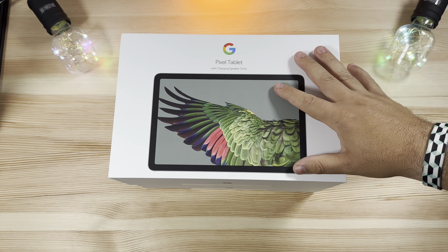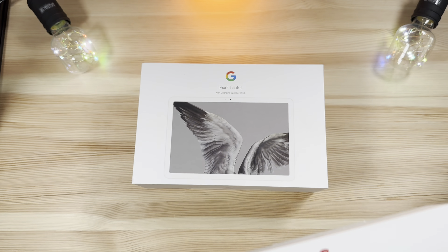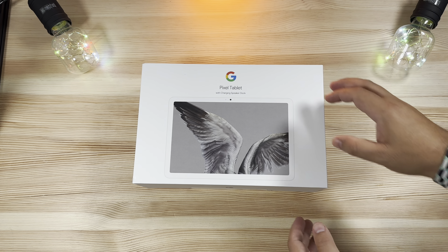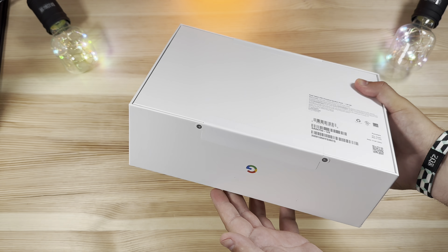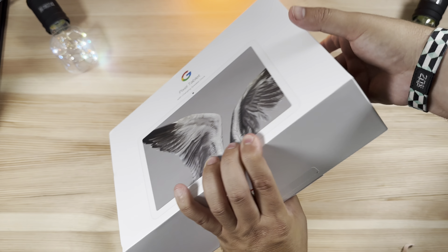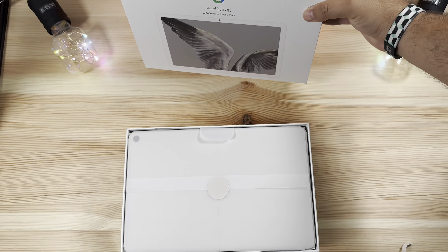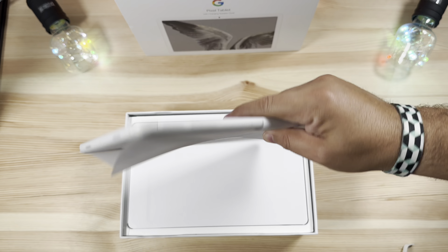If you guys missed our unboxing of the Hazel Pixel Tablet, this is the packaging it comes in. We'll go ahead and do the unboxing of the Porcelain one here for you guys to see as well. For the packaging, simple pull tabs on the top and bottom — just pull those apart — and the package slips right down. There we go, so prominently displayed is the Pixel Tablet right here.